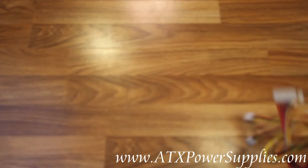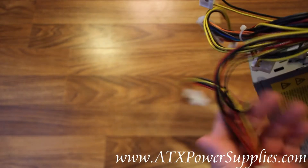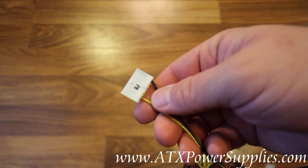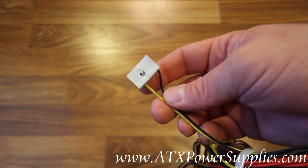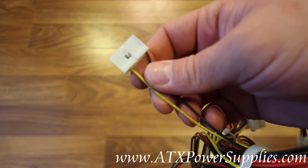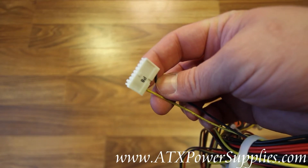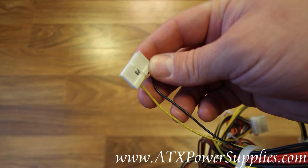Now the old power supply that you have may or may not have had this hard-to-find P8 connector. Your computer may or may not have used this P8 connector — you will need to find that out. If you need this P8 connector, you're going to need to clip it off of your old power supply with a pair of scissors. Then whenever you get the new power supply from us, you're going to need to tap into the existing P4 connector. The P4 connector on our new power supply is 12 volts, just like your P8 connector.